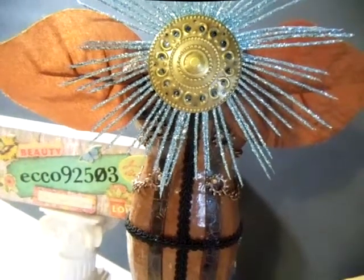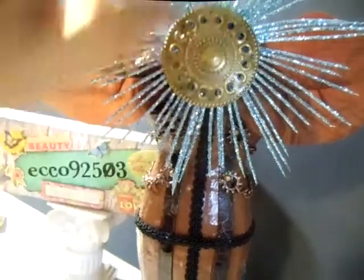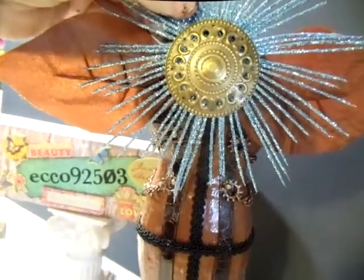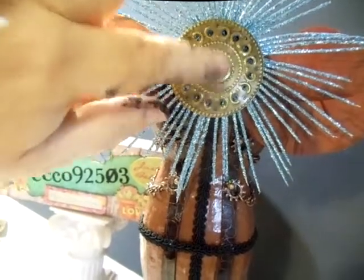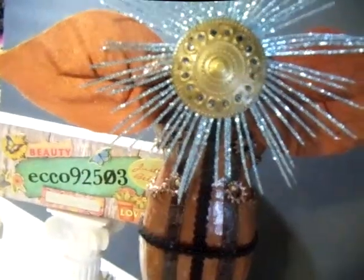Like I said before, I'm notorious for getting stuff and just tearing it apart and doing something else with it. This actually had two pieces to it, and I tore it apart — the glue took off some of the stuff, so I had to put something over the top of that. So I thought, hey, this is perfect. So I used that on it.